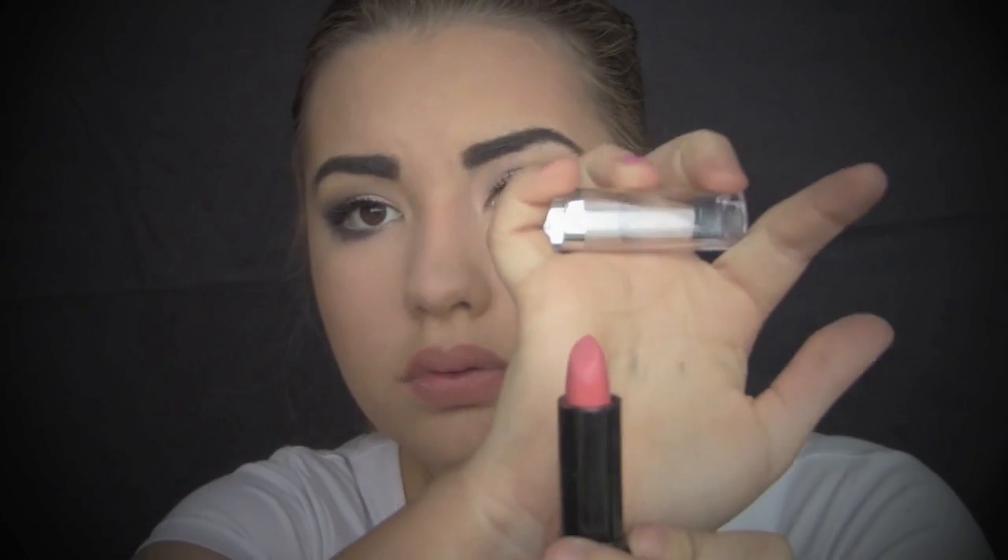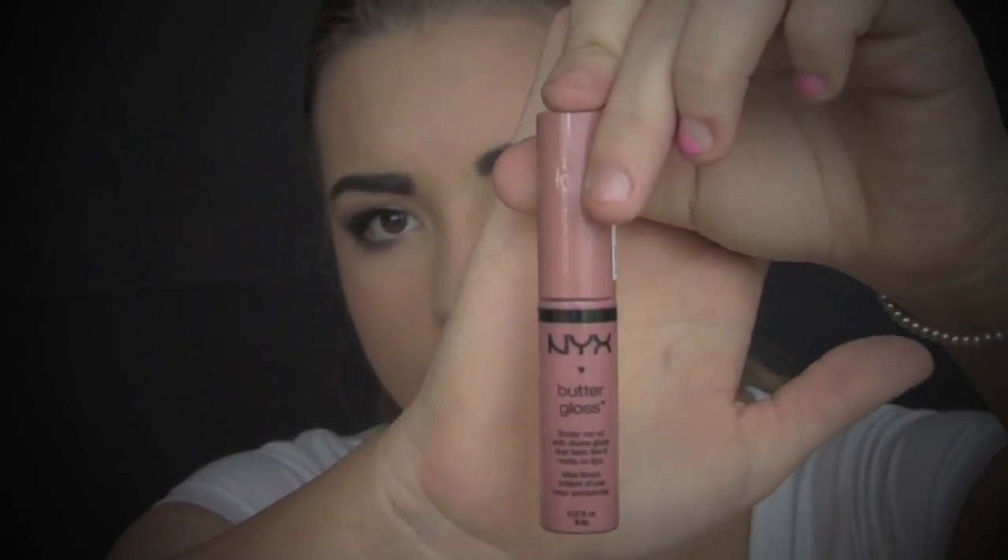For my lips, I will be taking Chi Chi's Totally Nude Lip Liner and outlining my lips with this and also filling them in. Seeing as I have quite large lips already, I will not be over drawing them. I will just be taking this peach colour and applying that to my lips. To finish off the lips, I will be taking NYX Butter Gloss in Tiramisu.